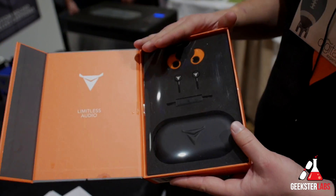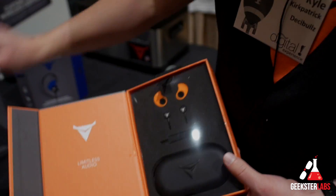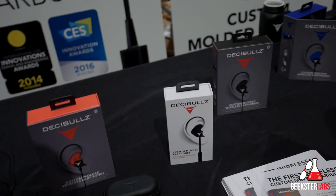You can get the wireless earphones for $119.99 — they're available now — as well as the Contour ES for $59.99.